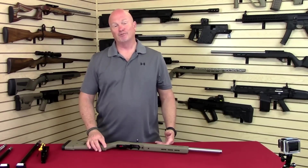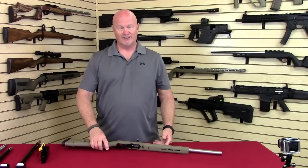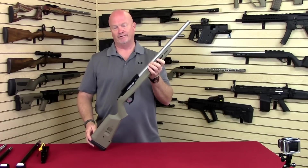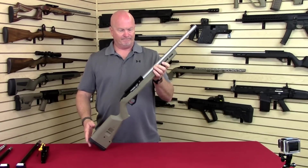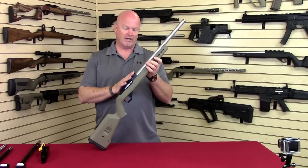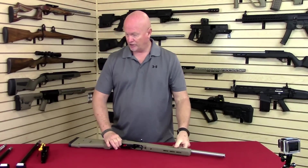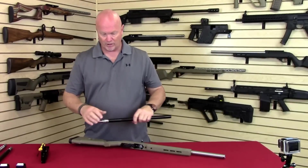Hi, I'm Tony Kidd and welcome to Kidd Innovative Design. Today I'd like to show you our new Super Grade Match Rifle. It incorporates a very unique barrel interchangeability system. I'll show you what I'm talking about.